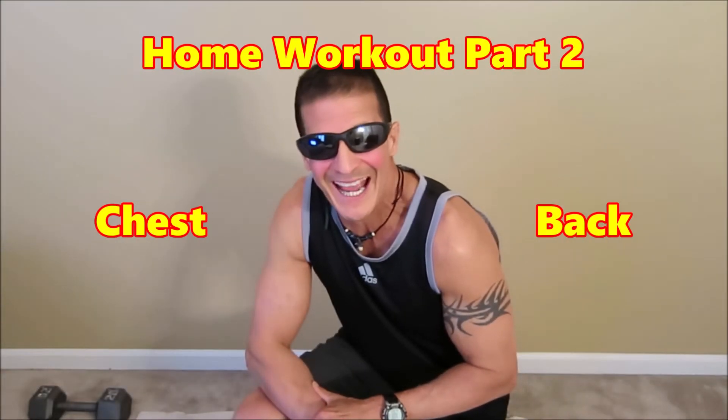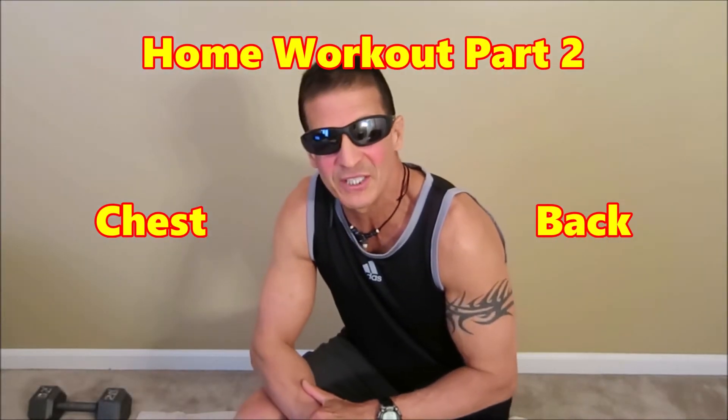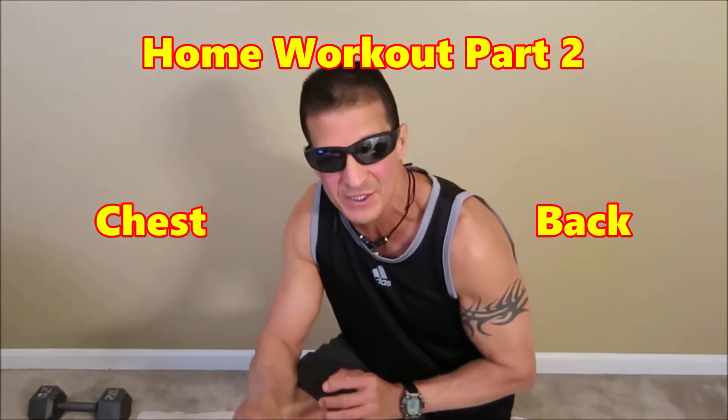Hi everyone, welcome to part two of the at-home workout series. If you missed part one, which was arms and shoulders, click the info card above and it will take you right to that video. Part two today is going to be chest and back. We're going to use our own body weight to work both of those muscle groups. Feel free to change either the reps, sets, weights, or any of the yoga positions I show you during this video series to suit your needs and your fitness level. This isn't a one-size-fits-all workout routine.